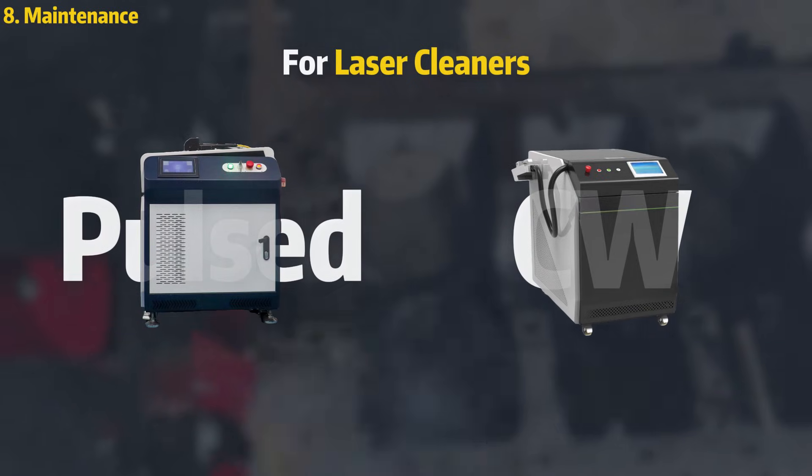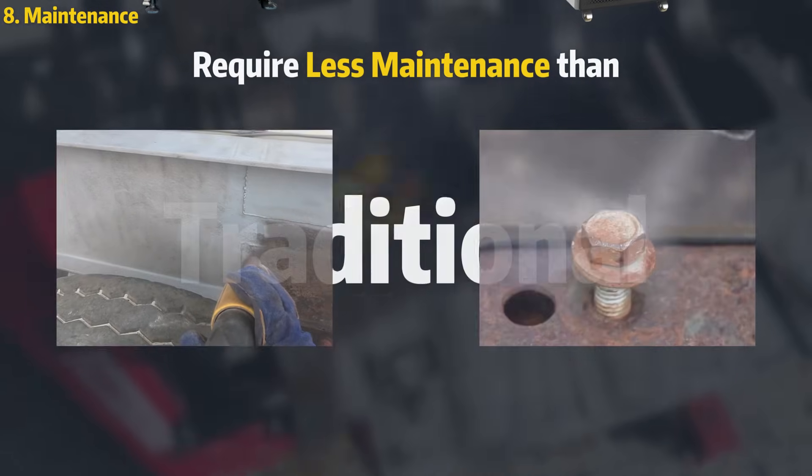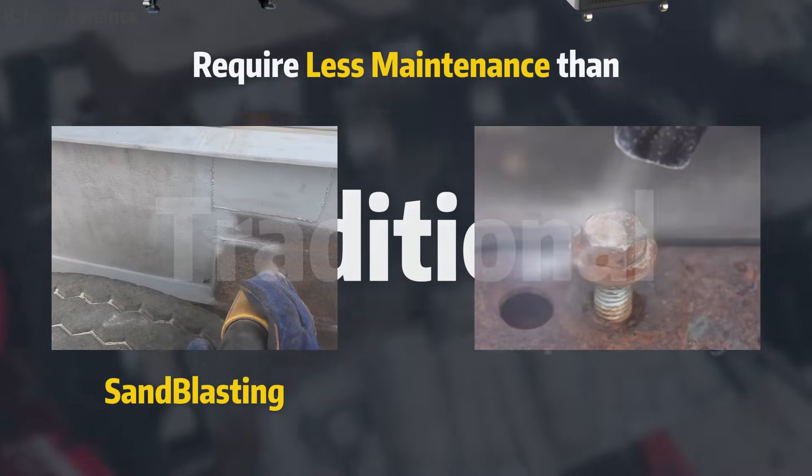Laser cleaners, whether pulsed or CW, generally require less maintenance than traditional cleaning methods like sandblasting or dry ice blasting.